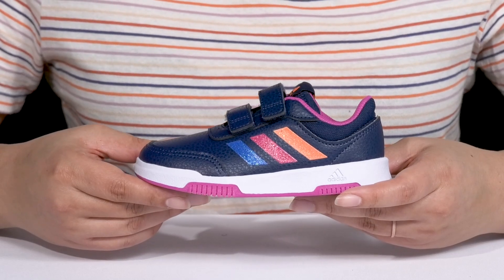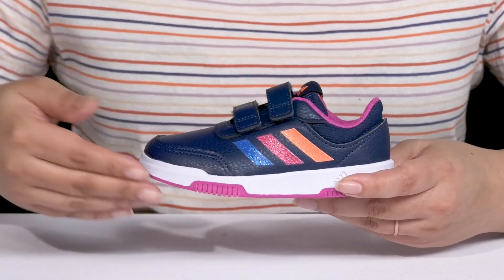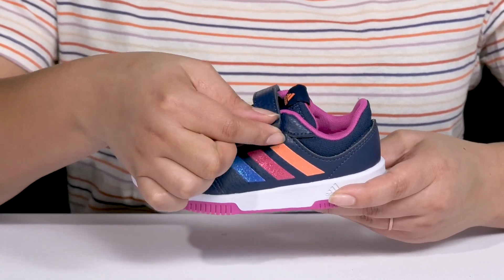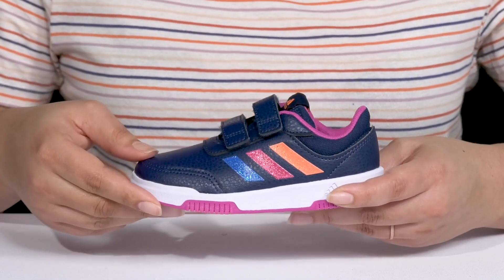Add comfort and style to your child's feet with these sneakers by Adidas. They feature a textile and synthetic upper with a round-toe silhouette, and they have dual hook-and-loop closures to give your child a secure and custom fit and lock them into place.